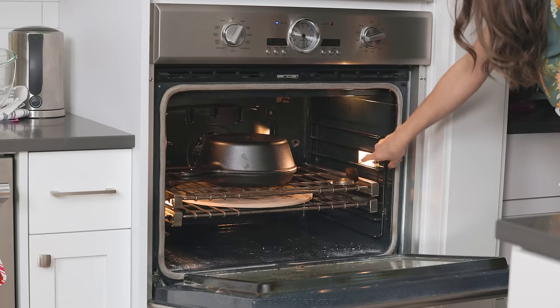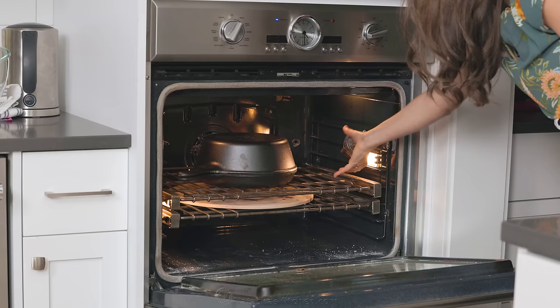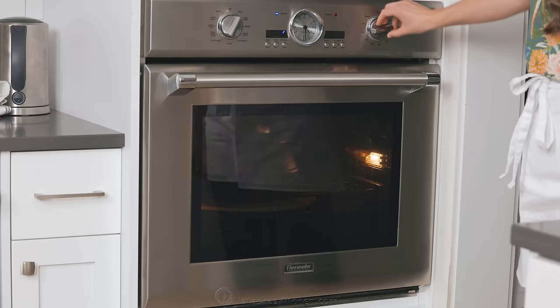I've got my thermometer in there to make sure it preheats, and I also have a pizza stone on the bottom level. This'll keep the bottom of the bread from browning too much.